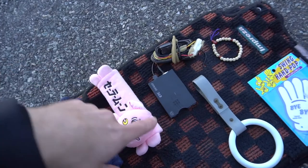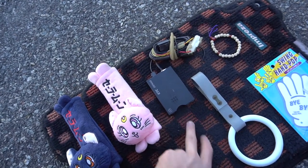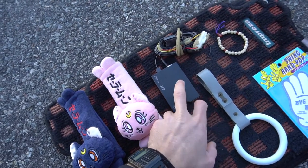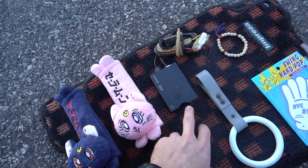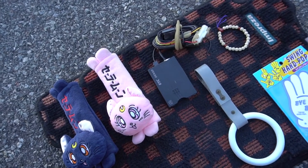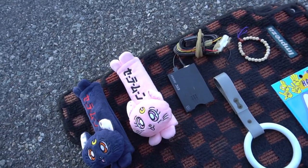In Japan this is basically their EasyPass — you put a card in and you're able to go through tolls. I'm obviously not in Japan and don't have a card for it. What's cool is it actually speaks to you in Japanese if the card's not in, telling you it's missing. So every time I turn my car on, it's going to speak to me in Japanese, which should be fun.